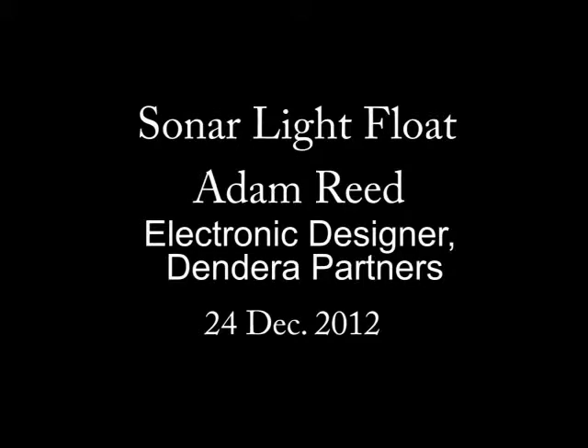Hi, my name is Adam Reed. I'm an electronic designer. I live in Southern Oregon and I've been involved in electronic design of a wide variety of products for decades.